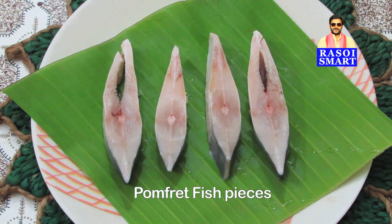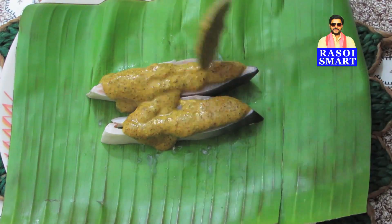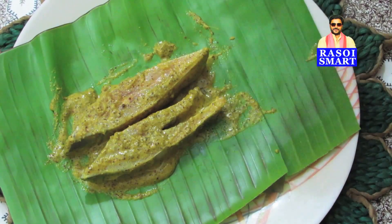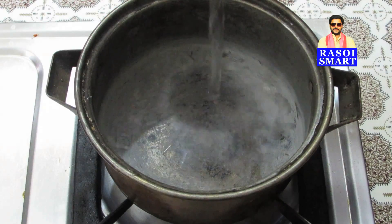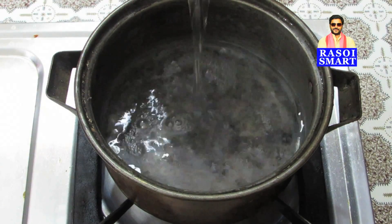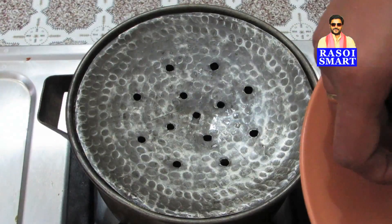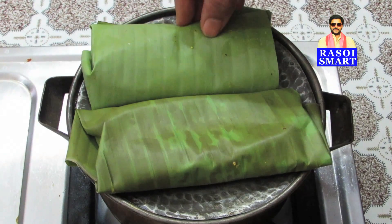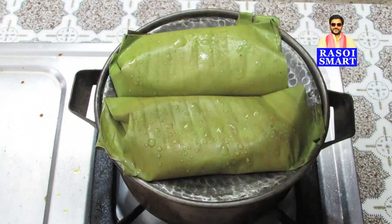Keep the fish pieces on a banana leaf, apply the ready masala paste and fold the banana leaf. Then steam cook the fish as shown in the video.